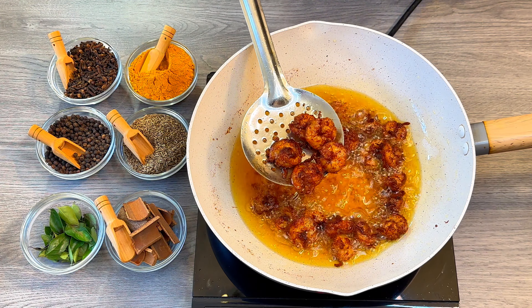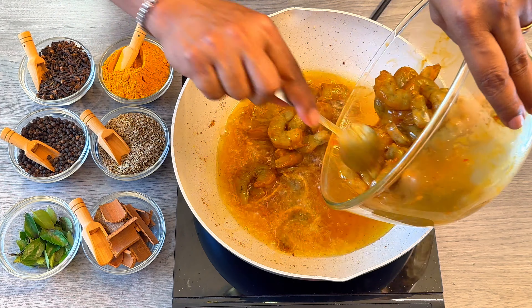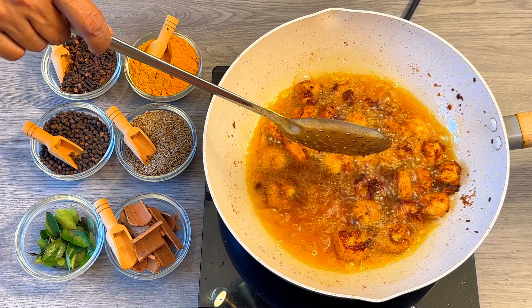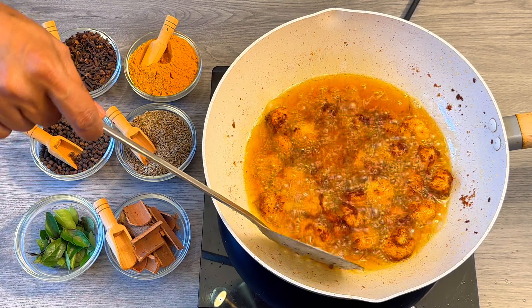This is what we are looking for for a perfect mole. Now let's fry the second batch. The reason why we fry the prawns very well is because the prawns mole has a very long shelf life, and to maintain that long shelf life, we have to fry the prawns very well.